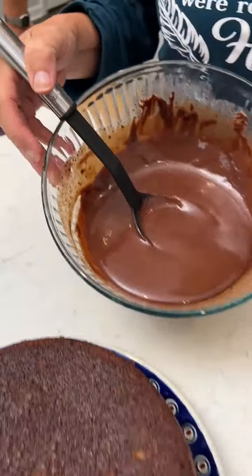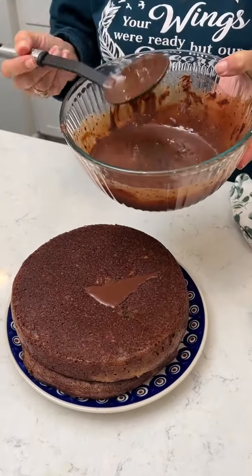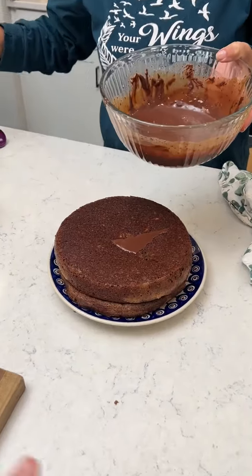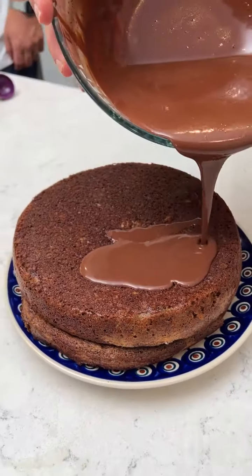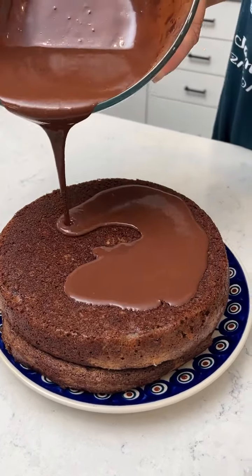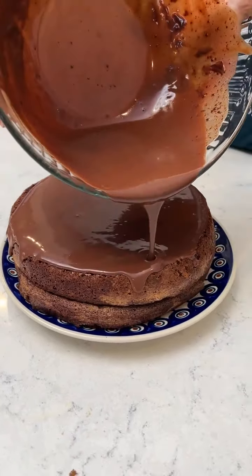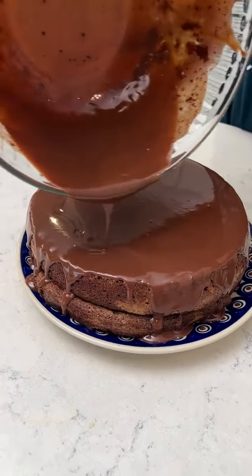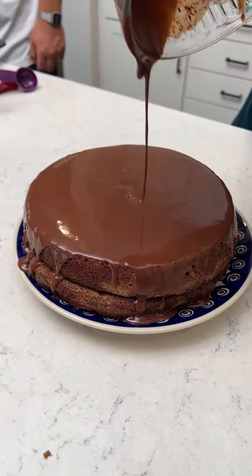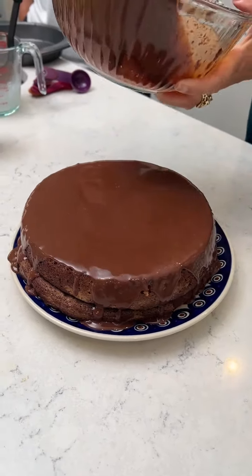Now take your chocolate ganache while it's still warm and pour it on top — you want it to coat and run down the sides. You should be able to see your reflection in the chocolate. Look at that — maybe we should try to get on the baking show!